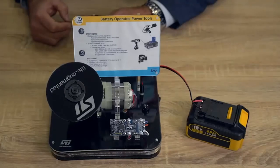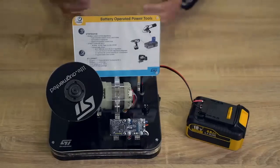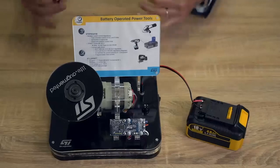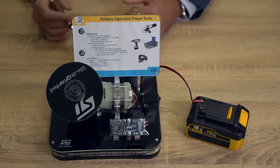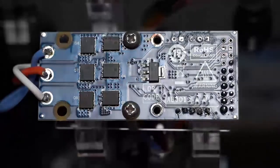Now your power tool prototype is ready for your evaluation. Without the need to design your own board, you can check the system performance, tune the power stage, and play adding new functions starting from our source code. Detailed documentation about the board, the firmware and ST-SPIN32F0B are available on ST.com. Thank you.